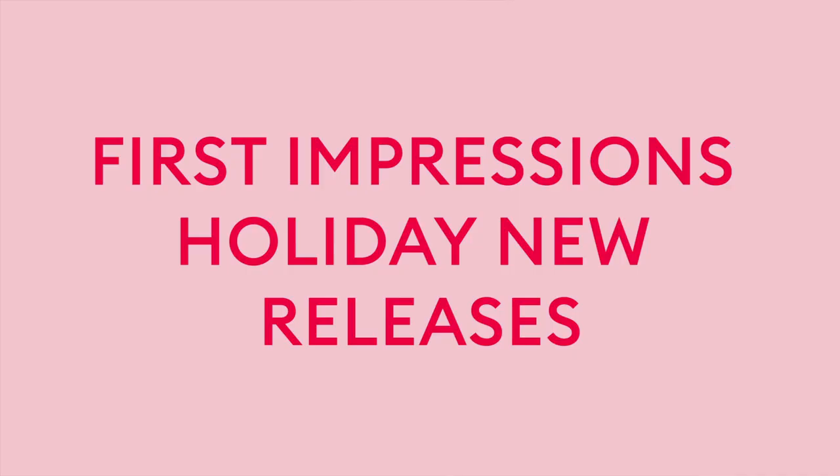Hello, Mecca Video Junkies! It's me, Aubrey. Today I'm going to show you my first impressions of the newest, hottest holiday releases from Mecca. As you can see, I have my big Mecca box, and I've never been this excited in my life. I kid you not.